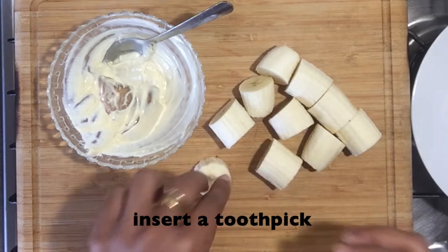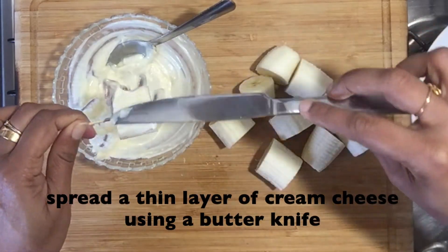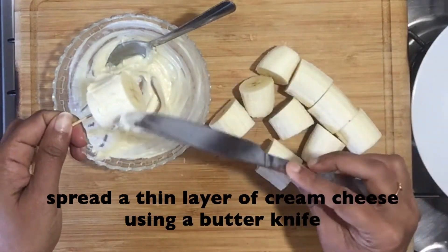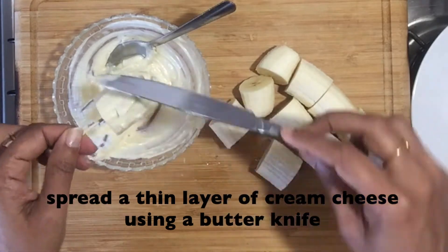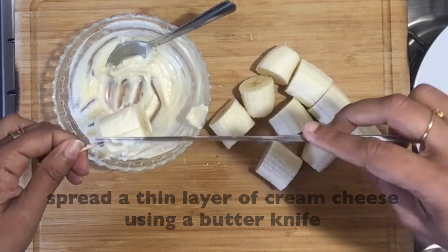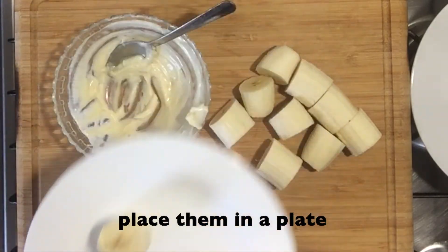Insert a toothpick and spread the cream cheese around the banana using a butter knife. Get all the banana pieces ready. Once they are ready, place them in a serving platter.